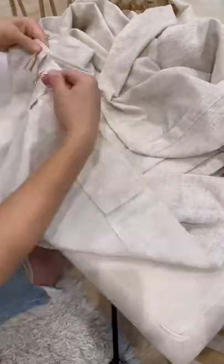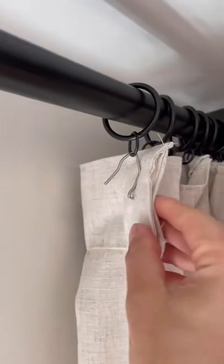Repeat this process until you've added hooks on all of the rod loops. Now you can slip the hook through the small loop of the curtain ring and hang them on the rod.